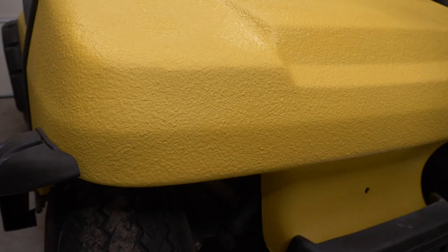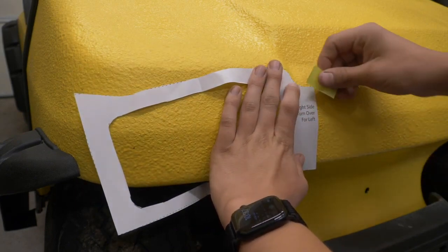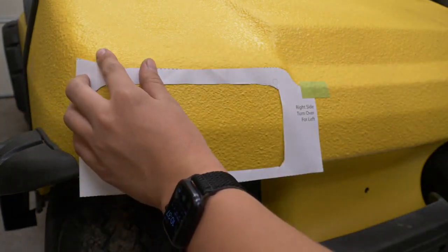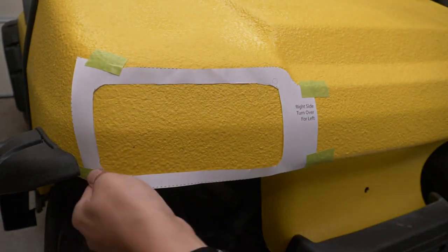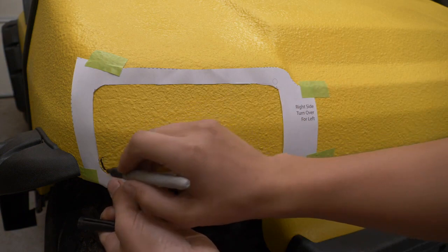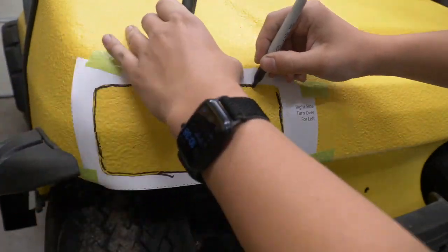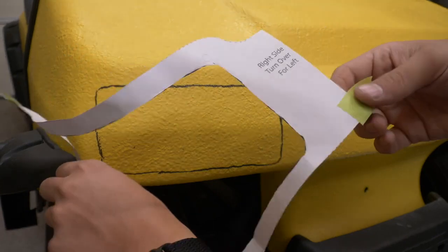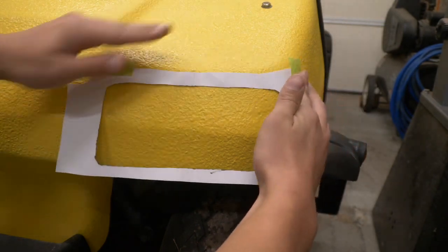Now we're going to take our newly cut out template and you can see how that fits in this area on the front of the golf cart. I'm just going to use some painters tape to tape this here, and you can see that'll give us a good general idea of where this light is supposed to go. Let's go ahead and mark it. We're going to save this template because we have to turn it over and use it on the other side. So we're going to turn this template over and use it over on this side, the exact same way.